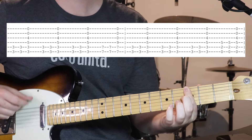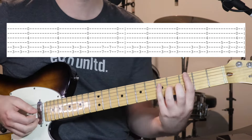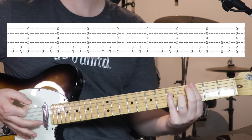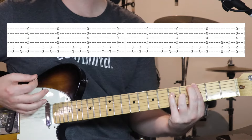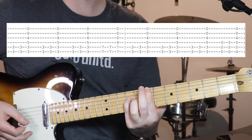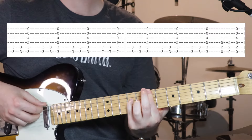We've got 3rd fret on the bottom 2 strings, 5th fret on the 4th string, and then 4th fret on the 3rd string. Top 2 strings open. So we're just doing 2 strums on the bottom couple of strings and then the whole chord. Do that 3 times, then we just move up and basically keep the same chord shape — just take our 3rd finger off. So now we're holding down 7th fret on the bottom 2 strings and 9th fret on the 4th string.